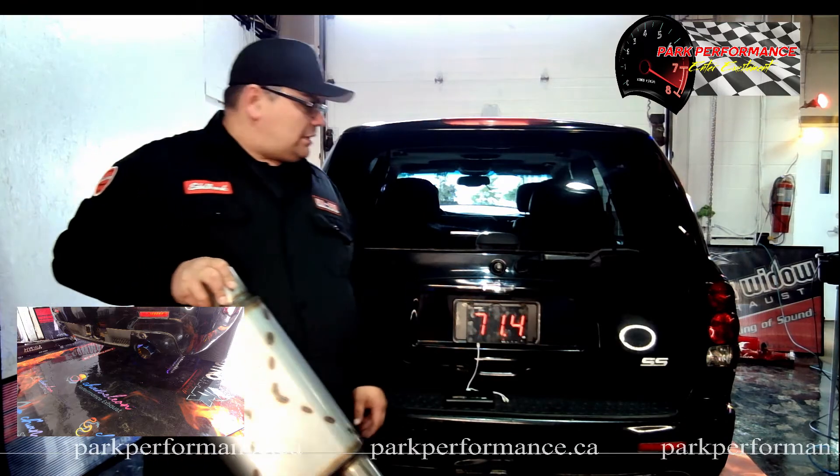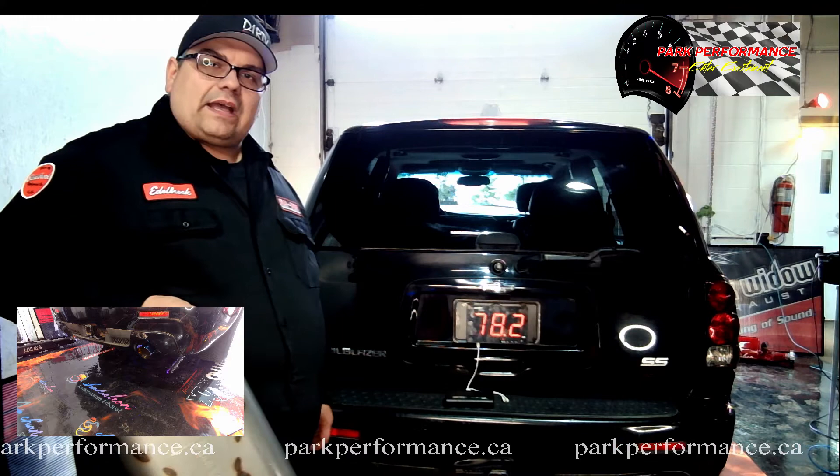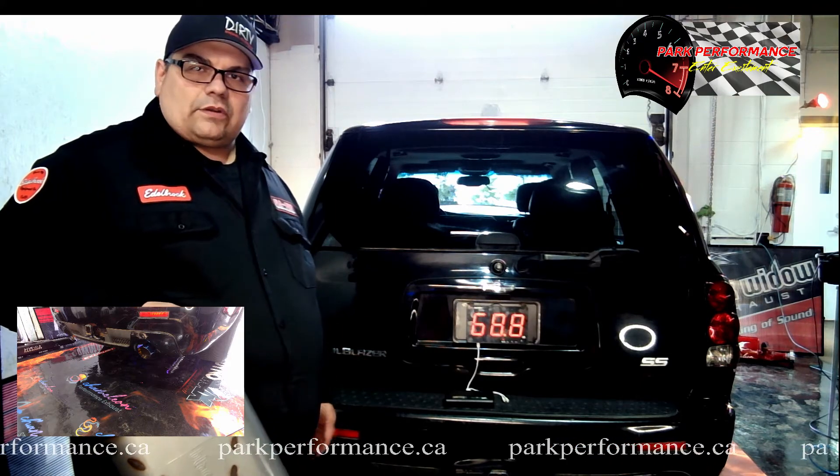So what we're going to do is fire it up, give you an idle number with our DB meter, and then we're going to rev it up to about 4,000–4,500, just to give you an idea of what we're hitting out for notes.